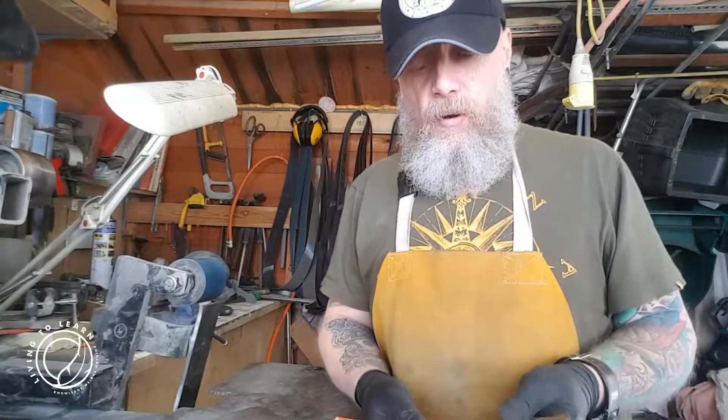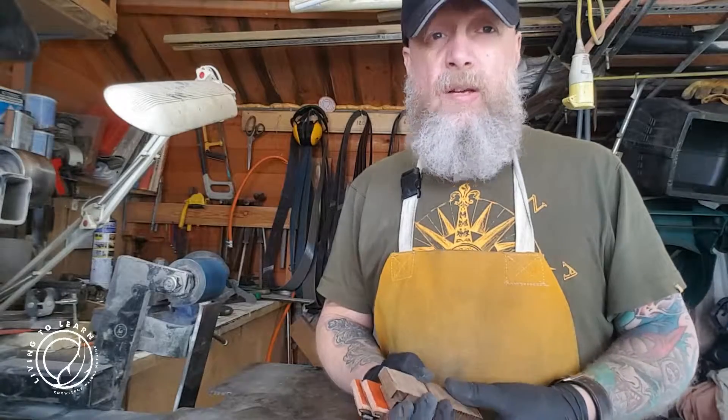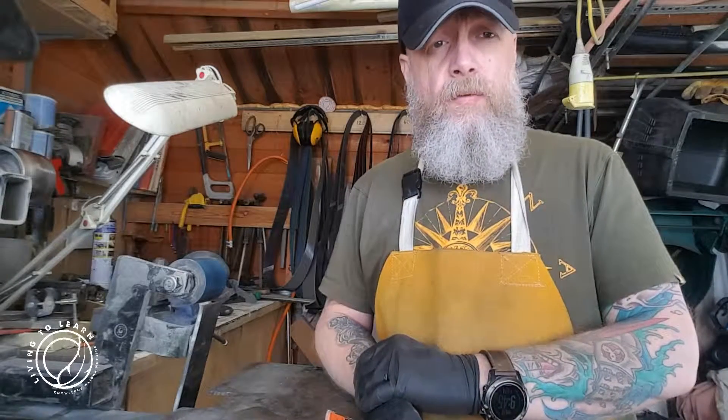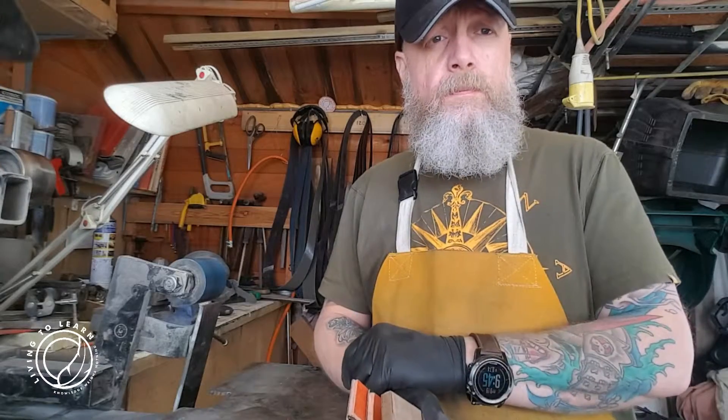So that's just a little quick video on handle materials. I'd like to know your thoughts — what you guys have got on the go, what projects you've got on the go, what you're thinking about using, because I'm always on the lookout for new and interesting materials. Look after yourselves, look after each other. This is Uncle Beard saying I'll see you on the next one. Cheers.